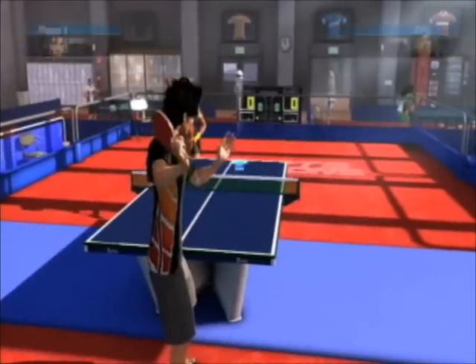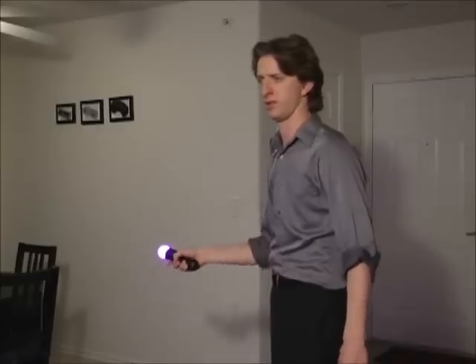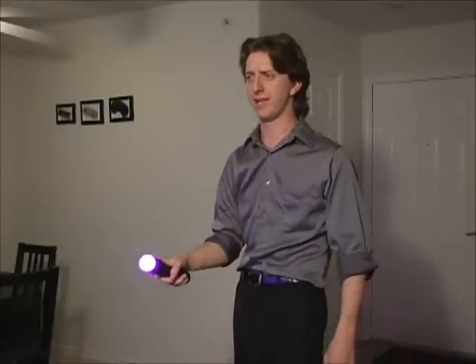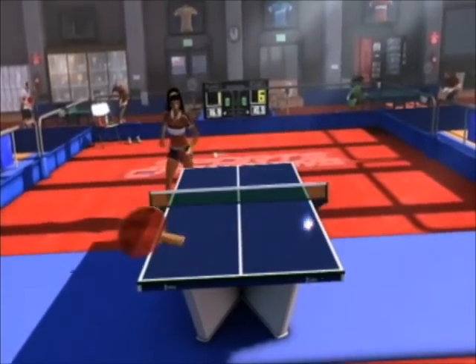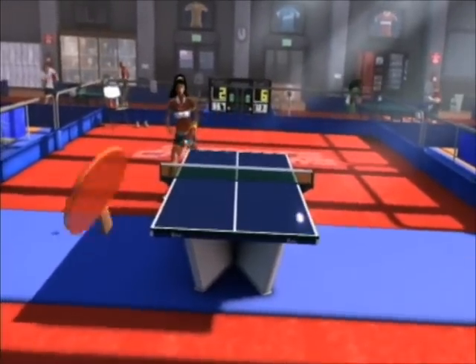Next up is ping pong. It doesn't quite feel like what I'm doing is translating onto the screen at all. It follows my hand back and forth, but it doesn't feel like what I'm hitting is what's happening on screen. I'm hitting this as hard as I can and it won't go any faster. I'm trying to do those really hardcore ping pong moves — throwing it up and smashing it. That's what I'm trying to do. Or I could just lose.